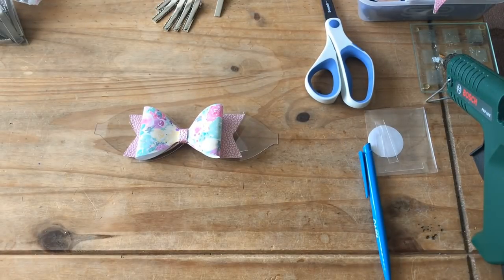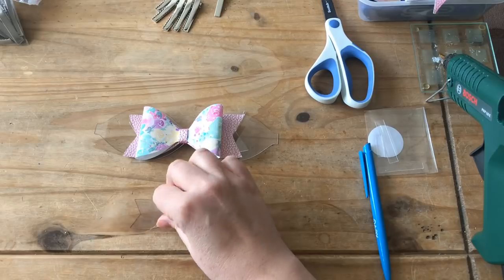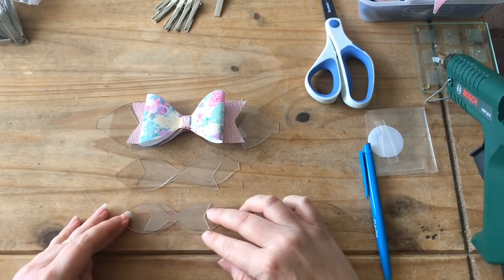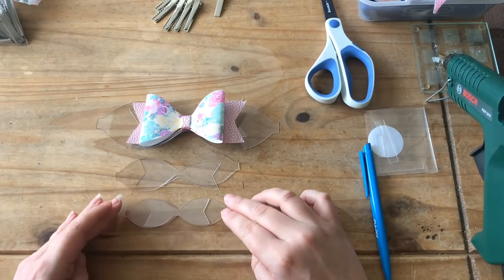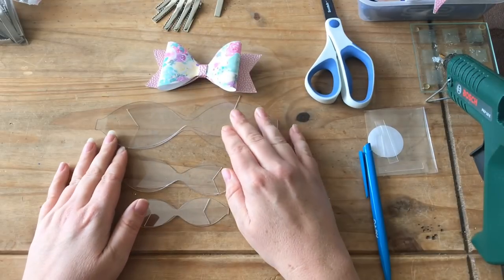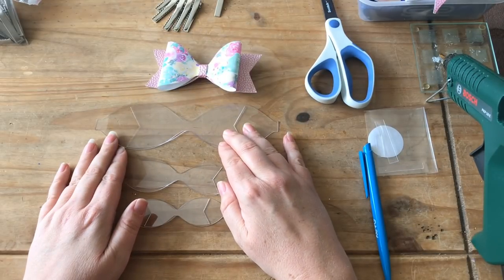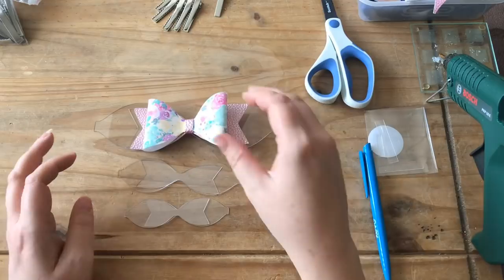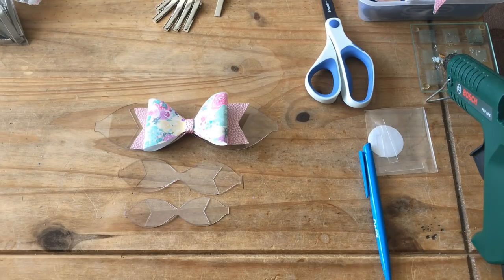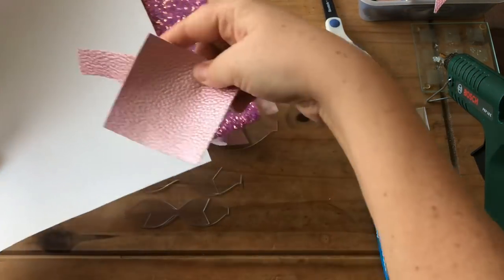There's also a medium version and a small version — I'm going to make each one of these sizes in a separate video and let you know how I get on. But from what I can see, this kit is really good. You get five sheets of fabric, heaps of material, and also a scrap piece to practice with.